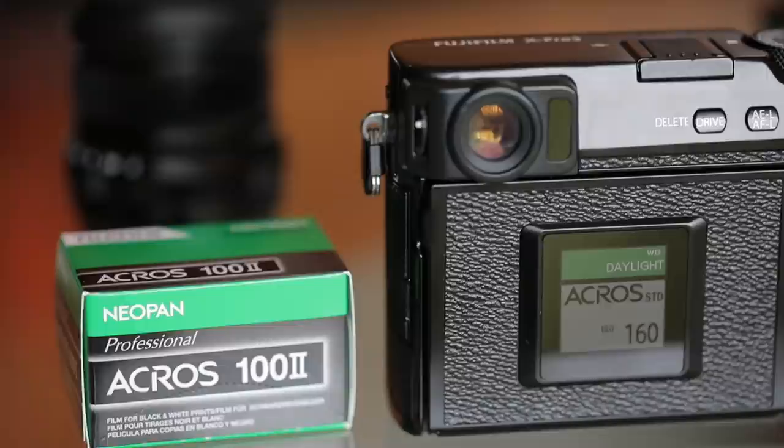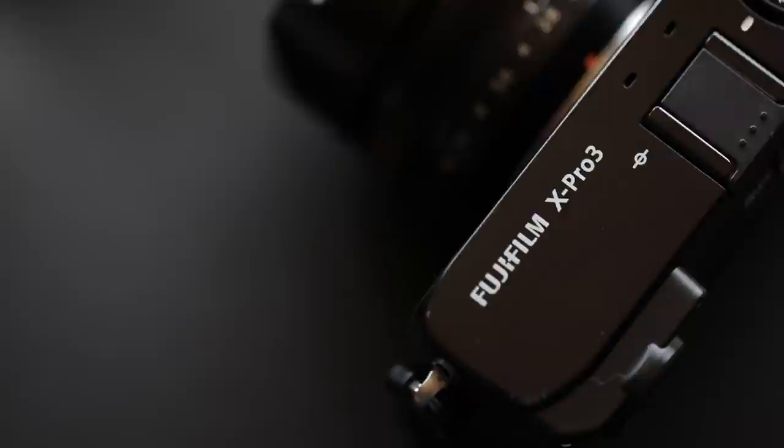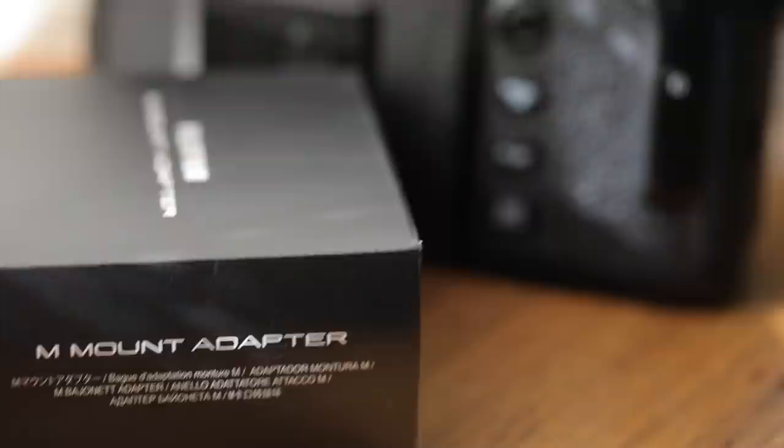As someone who shoots a lot of film for my personal work, the Fujifilm X Pro 3 is a digital camera that I've been interested in trying ever since its release. Welcome back to Pushing Film — my name is Hashim, and Fujifilm Australia was nice enough to recently let me borrow a Fujifilm X Pro 3 body with a couple of lenses and a Leica M mount adapter.